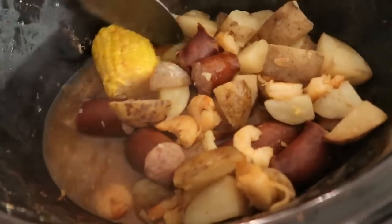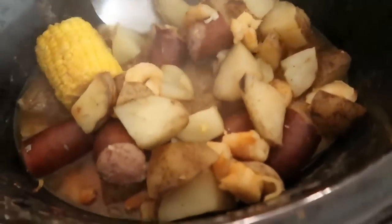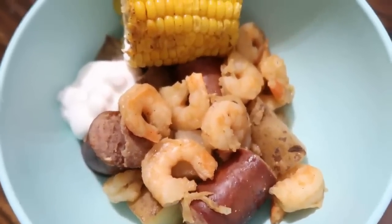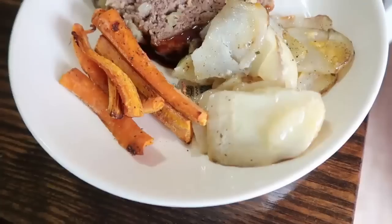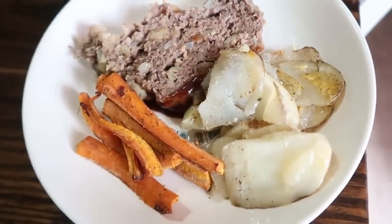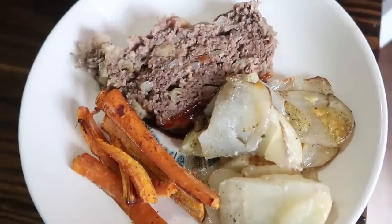This is what it looks like when it's all done — it was really good and smelled delicious while cooking. I served mine with some sour cream on the side. I know I always get comments about the sour cream, but I personally like it on a lot of things.